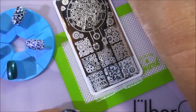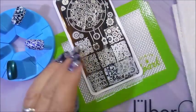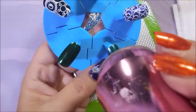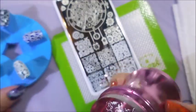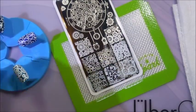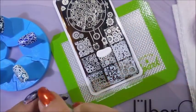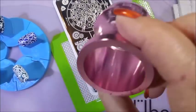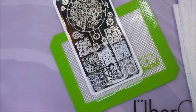The etching is really nice on them. I did speed this up, I'm not working this fast, so it's nice that you don't have to be in such a crazy rush. I do have a couple of older plates that aren't etched very well and you've got to work really fast with them. I'm cleaning the stamper off in between on my lint roller. Look how crisp — I'm just impressed.